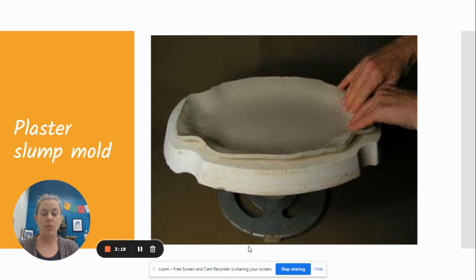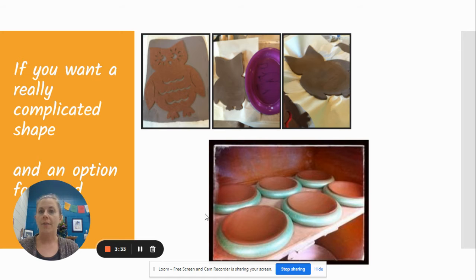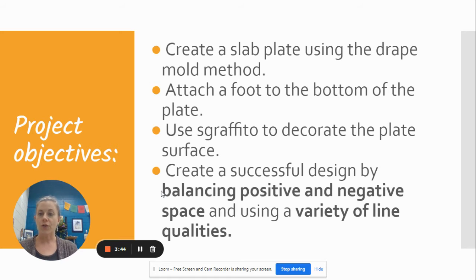When we do slab molds, you can do what's called a slump mold, where you allow the clay to slump down inside. There are different ways to do it — with plaster, foam core insulation, cardboard, or a plastic plate. We are going to do a drape mold, where we roll out the slab and allow it to drape on top of a mold. We are going to be using plates. So for this project, you're creating a slab plate using the drape mold method, attaching a foot to the bottom, and using Sgraffito to decorate the plate surface — creating a successful design by balancing positive and negative space using a variety of line qualities.